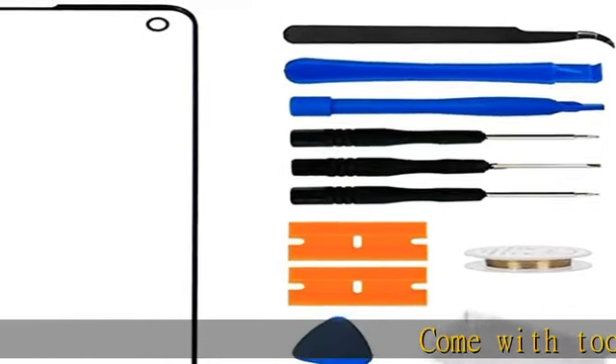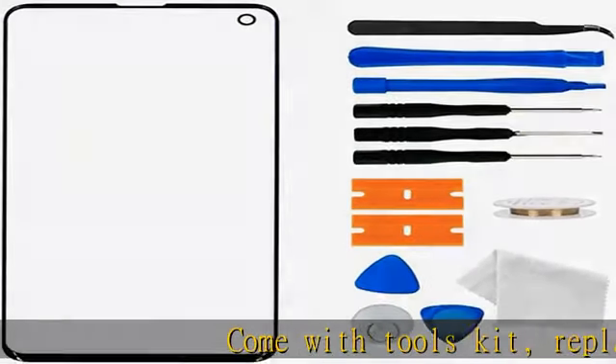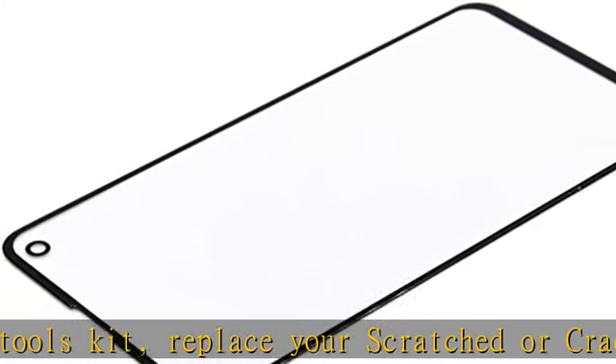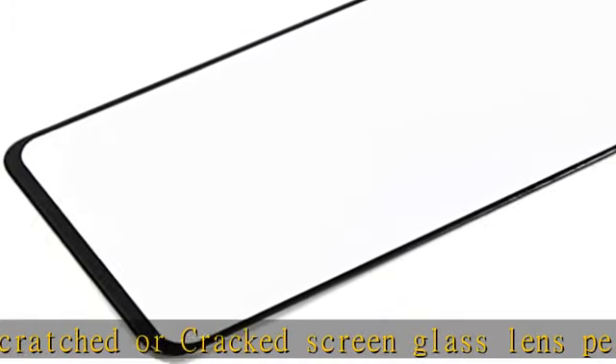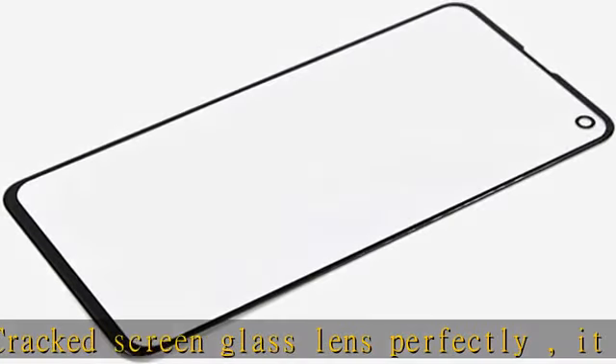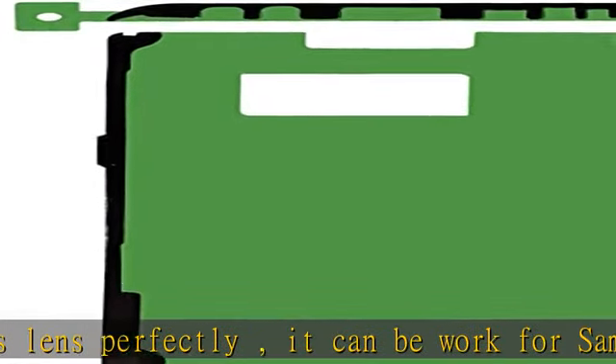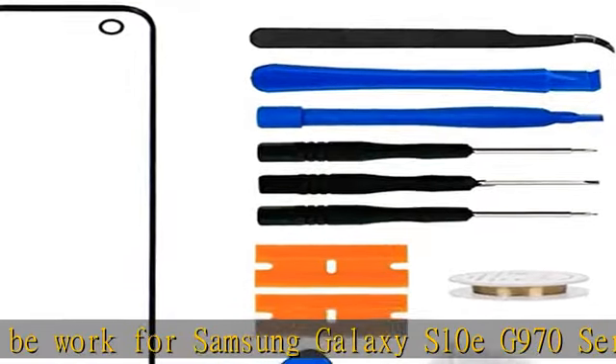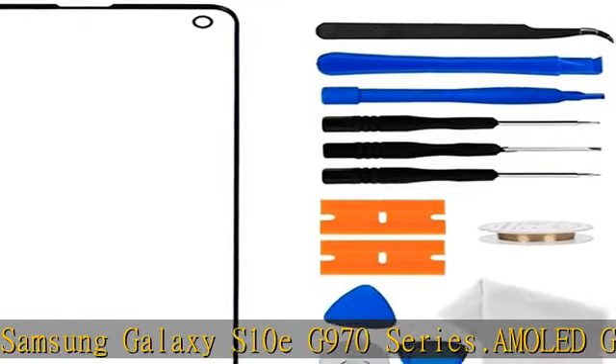Comes with tools kit. Replace your scratched or cracked screen glass lens perfectly. It can be worked for Samsung Galaxy S10e G970 series. A mold glass repair kit, replacement glass only for S10e — does not include a mold digitizer. Samsung Galaxy S10e glass screen replacement kit, this is a full set with all the tools you need to repair the front glass, professional pre-cut glass replacement for an accurate fit.